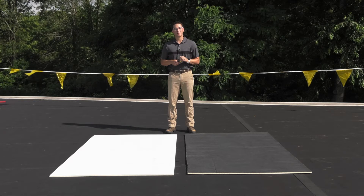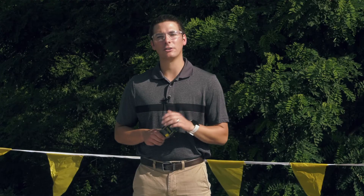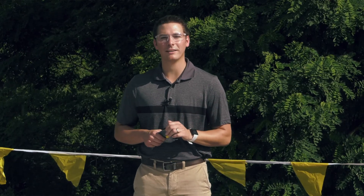Before we apply bonding adhesive, I'm going to use our infrared thermometer and take the surface temperature of the light and dark facers. Keep in mind that it's in the low 70s right now.